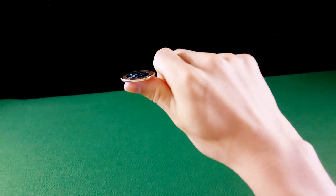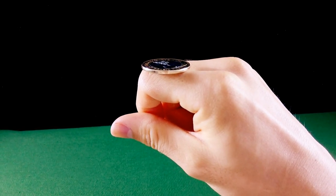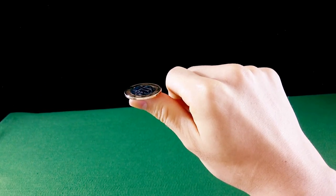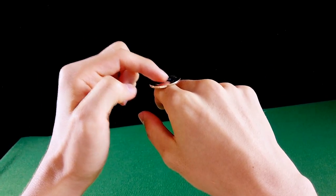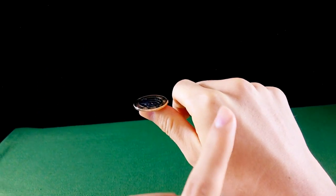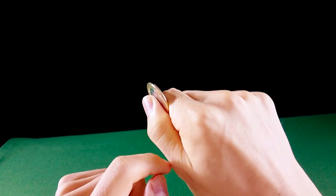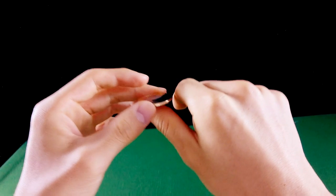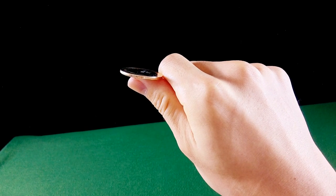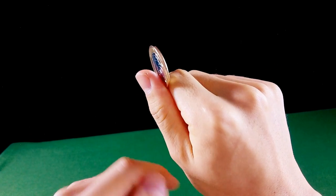O primeiro passo seria colocar a moeda em cima da falange proximal do indicador, desse jeito. Na hora da virada, que você vira para colocar em cima do indicador, você tem que ter o mínimo de contato possível na moeda. Se você tiver muito contato com a moeda, fica feio. Então você vai encostar a moeda de pouquinho, e o pouco que você sentir, você vai espremer ou apertar, sentir o atrito entre os dois dedos e virar a moeda.